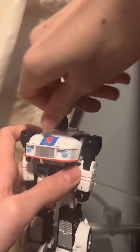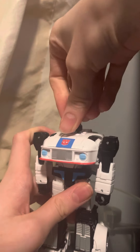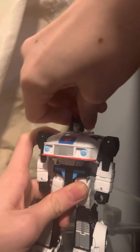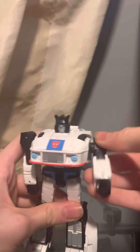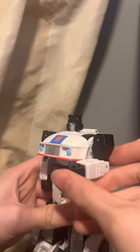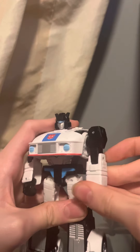The head is on a ball joint, so it can go all the way around. You can look up that far, down that far, and it can move side to side. The arms can do a full 360 and move out that far. There's a 90-degree bend at the elbow. The wrist can only go in and out.